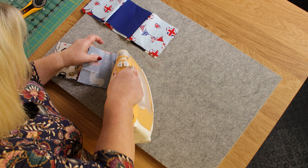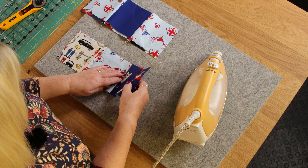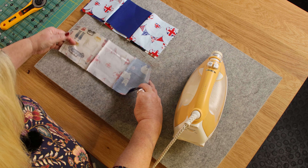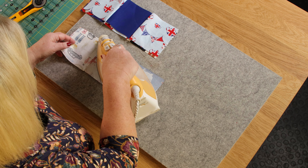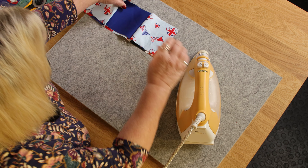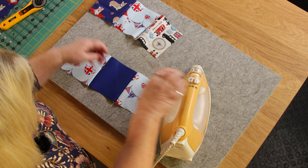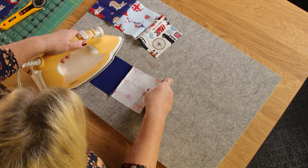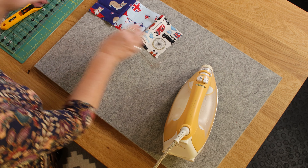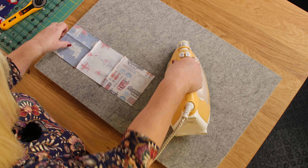I'm going to set my seam first — that's where you press along the line you've just sewn. The reason we do that is to keep our seams nice and straight so they don't get twisted and distorted, giving a more even finish. I'm going to press the top row's seams to the left, the middle row's seams to the right, and the bottom row's seams to the left.